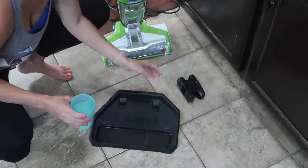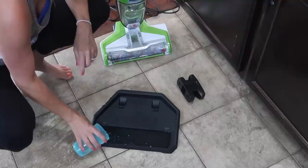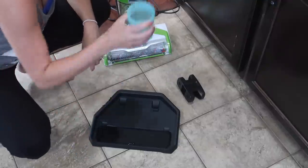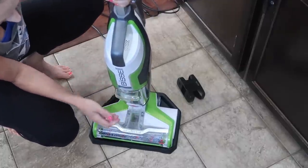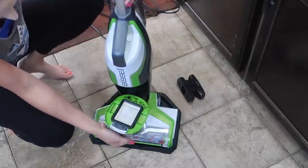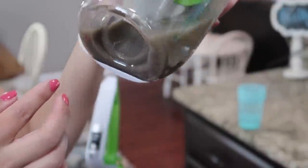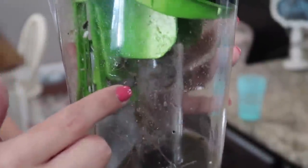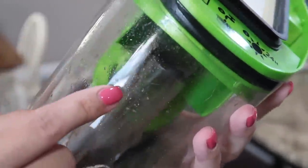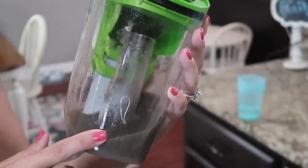So in order to clean this thing, they say to fill this little tray here with water — it has a little indicator showing you where to fill it to the max level. I totally forgot to take out my dirty water tank, so let's take that out and have a look. Oh my god — that is pretty disgusting, you guys. That is what it pulled up off my floor and out of my rugs. As you can see there's a lot of debris in there, a lot of hair — not necessarily dog hair, but me and my daughters all have long blonde hair.